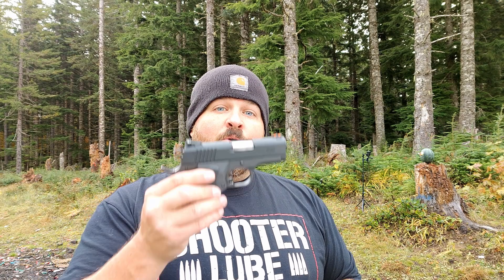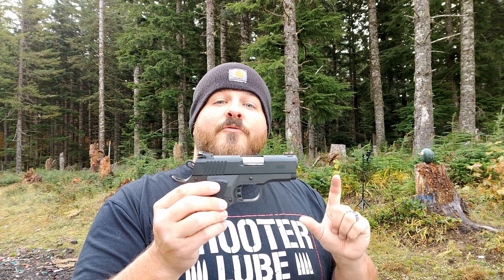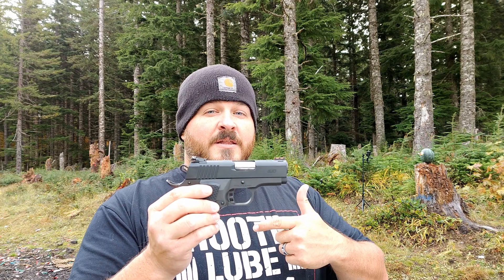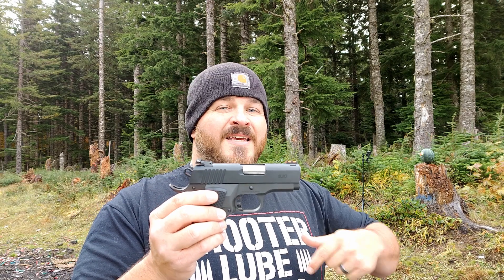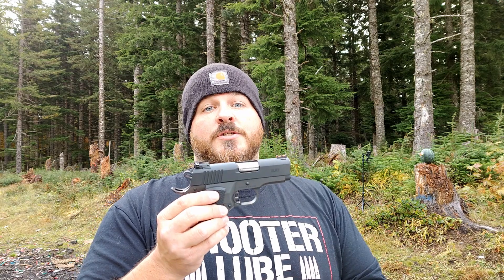In order to facilitate this, we're going to be using the Rock Island Armory BBR 3.10. I wanted to use something closer to a self-defense handgun instead of, say, a five or six inch barrel, to actually get a more realistic outcome of what might happen if you're using this in a self-defense situation.